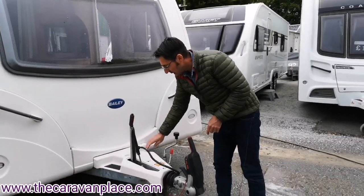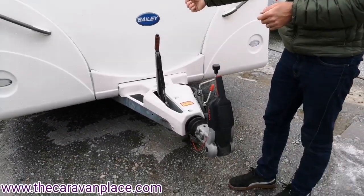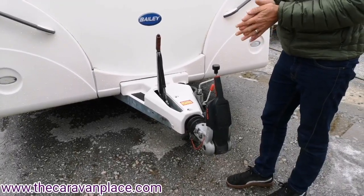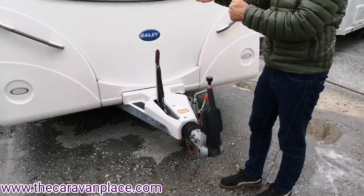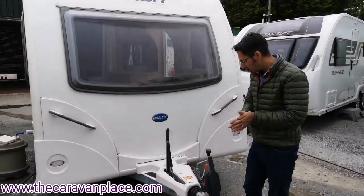We've got the handbrake — when you're going to park up, pop the handbrake on and then take it off the car. If you're going to leave it for any period of time, it's probably best to chock the wheels with little chocks at the front and back. You can then leave the handbrake off, which just stops the brakes sticking on at any point.